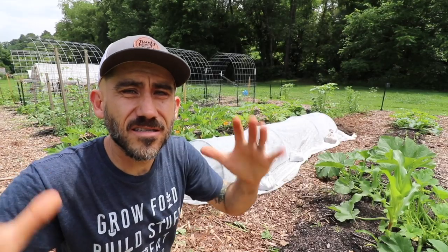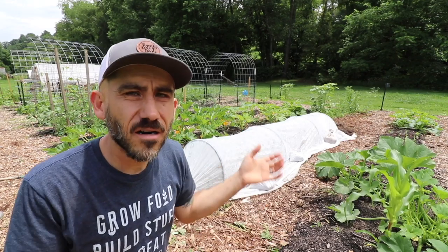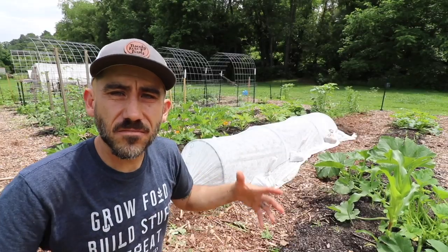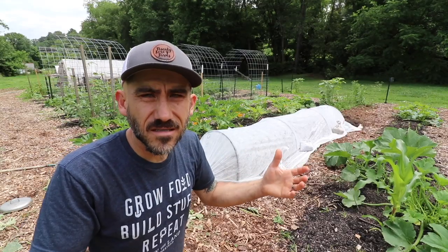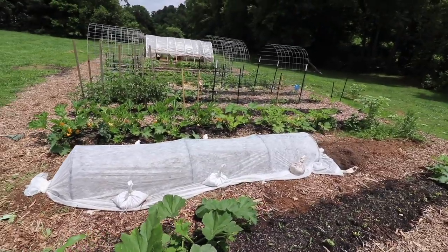I'm going to leave this on — it's pretty much set it and forget it. I don't have to take it off to water; it's going to rain just fine, and I've also watered right on top of it. Moisture goes in, light goes in. The only reason I would lift it is maybe to pull weeds, but other than that I'll just leave it and wait till all the kale is grown.